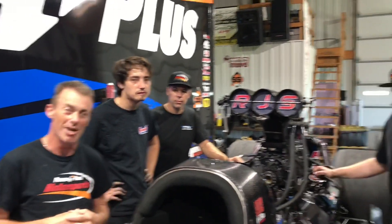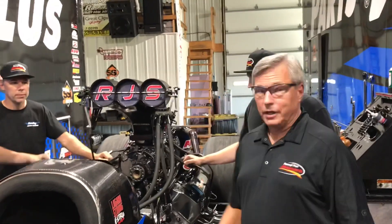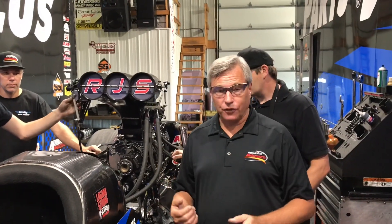This week's Parts Plus Motorsports Moment, we're going to give you guys a little idea of what happens after I back up from the burnout. We get a lot of questions about this because you see the Parts Plus team just kind of attack the engine while it's sitting there running. Mike is going to take you step by step, and we've got some of the guys here to show you what they do and answer those questions.